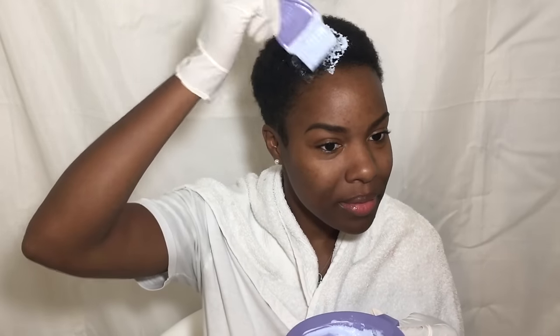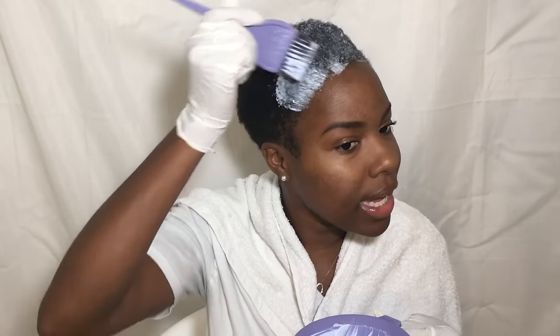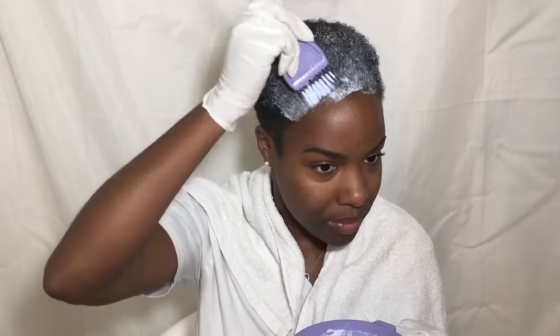Oh my gosh, I can't believe I'm doing this. You want to be sure to get all of your edges really, really good because you don't want any darker hair shining through along your edges. So I'm going in and pressing down firmly to make sure it's really getting in there.